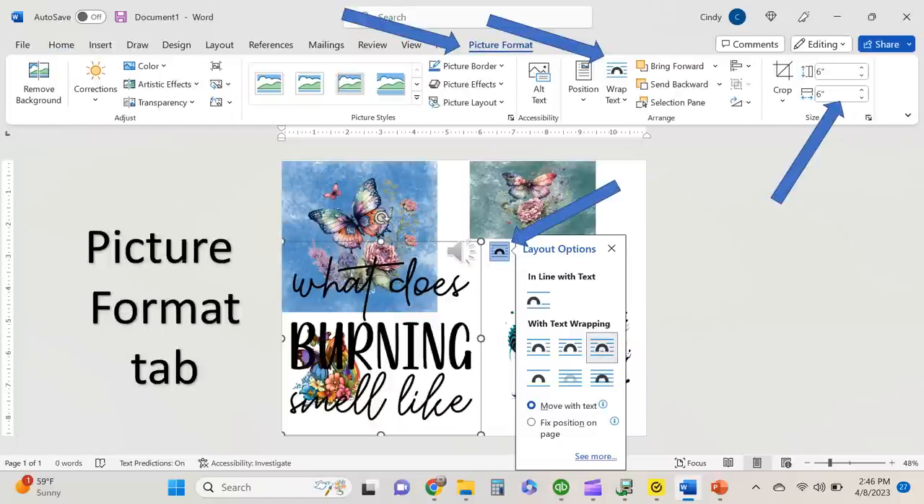Some other things to keep in mind with Microsoft Word is there are a lot of features. Here you can see that I brought in an image — 'What does burning smell like?' — and I use the wrap and through feature again so that it pulls up into my design. Up on the top you can see that there is a wrapped text icon up above as well, so there are two locations where you can do that. On the far right you can see that it gives you the size of the image you are working on.